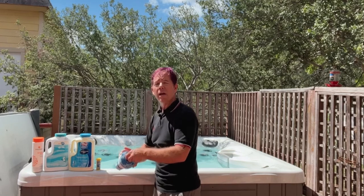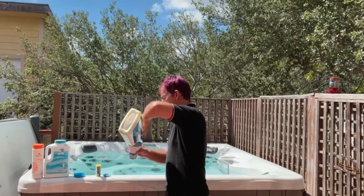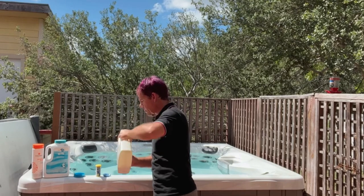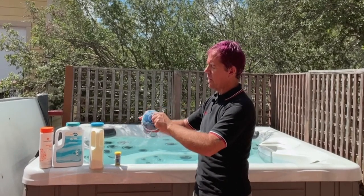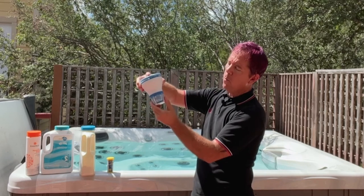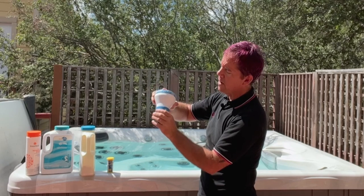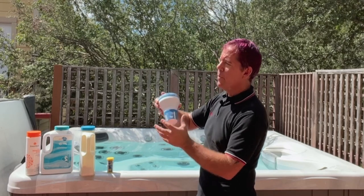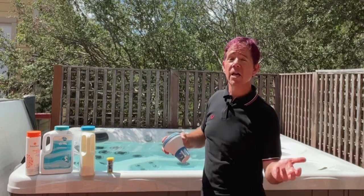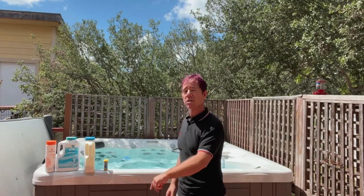I put bromine tablets in this floater. That makes it quick and easy — I just load it up about once a week. I twist the lid to get it off, then pour in about five or six bromine tablets. I'm just eyeballing it, not being super precise. Then I put the lid back on and give it a twist to lock it into place. Down here you've got fins that open or close — I like to leave it almost entirely closed with just a tiny crack to control the flow of water and how fast the bromine tablets dissipate. I don't want them dissipating too quickly, as that could over-sanitize the water and I'd have to wait a few days before getting in. Then I toss the floater back in — done. I don't have to do anything else with my sanitizer for about one week.